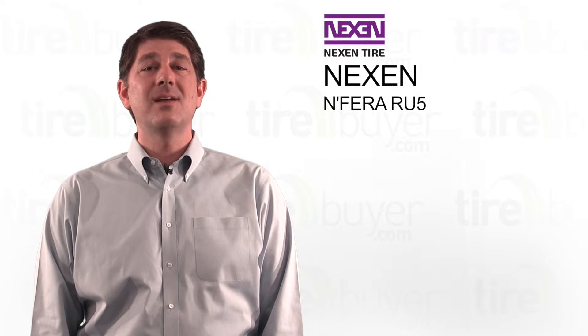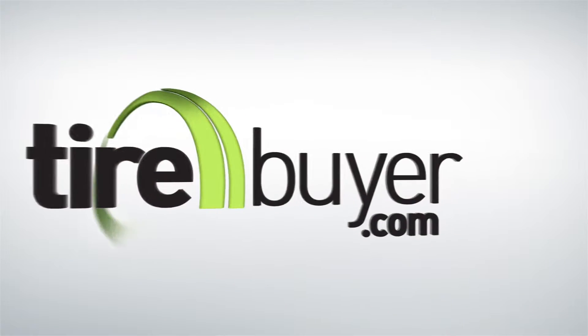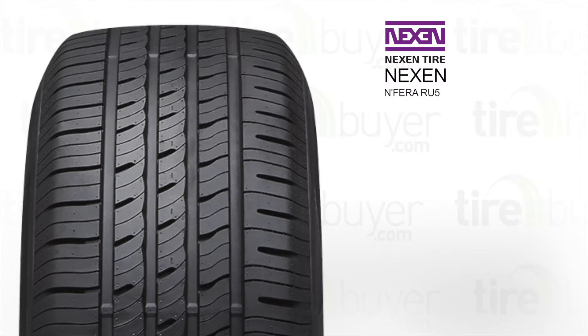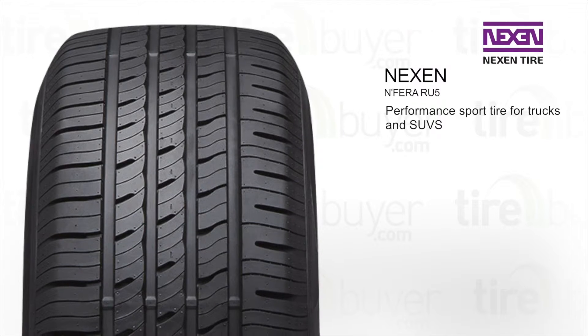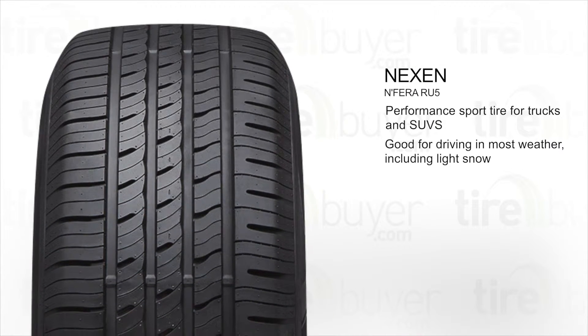Hi, I'm Travis and today we're going to talk about the Nexen Enferra RU5. This is a performance sport tire for trucks and SUVs. It's good for driving in most weather, including light snow.